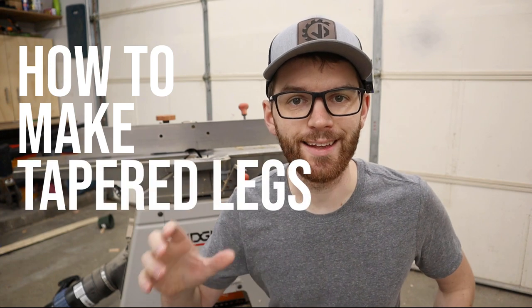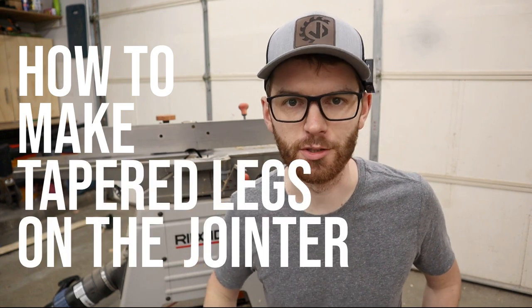What's up everyone? Welcome to Make with Jake. Today I want to share with you a super quick tip on how to make tapered legs on the jointer. Let's do it.